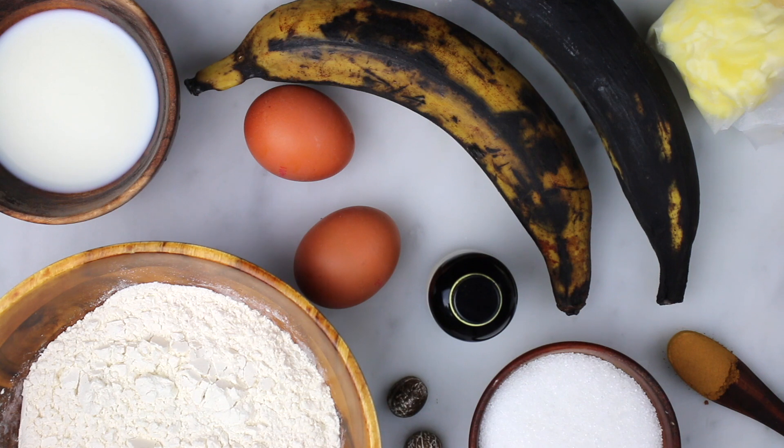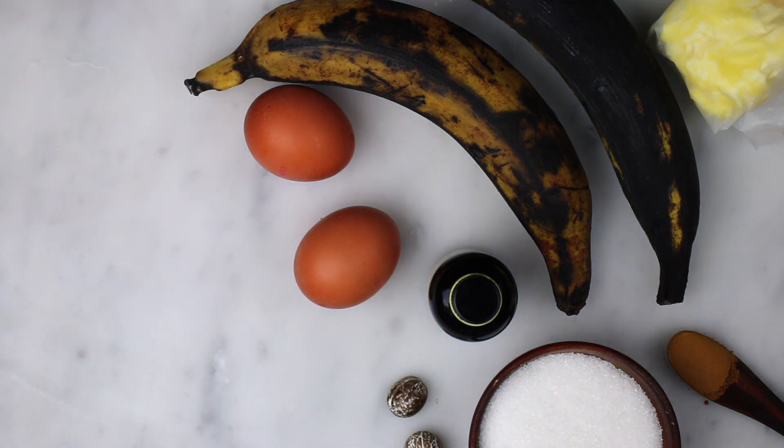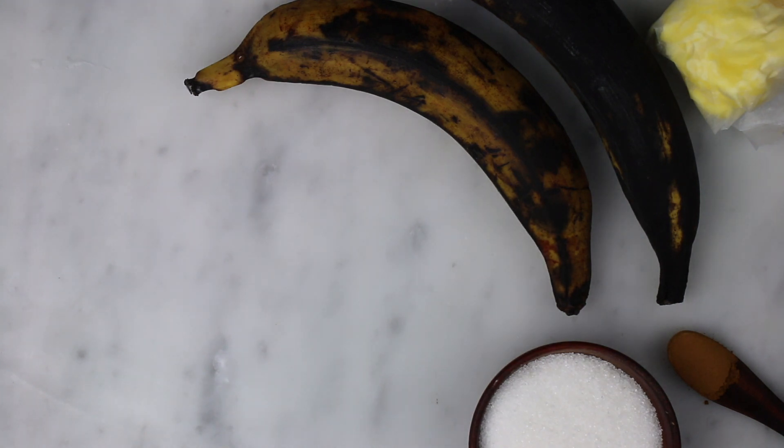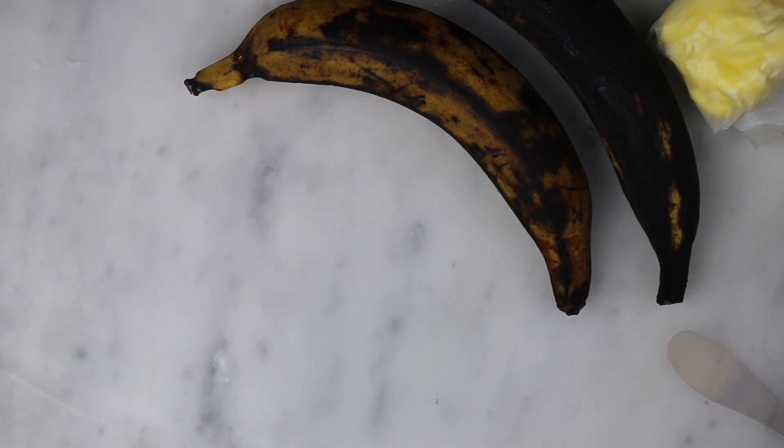So for this cake, I used flour, milk, eggs, vanilla extract, nutmeg, sugar, cinnamon, and butter.